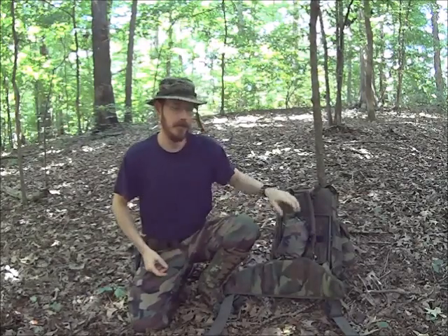Hey guys, welcome back. So today we're going to talk a little bit about ponchos. I've got a little bit of a gear review for you.